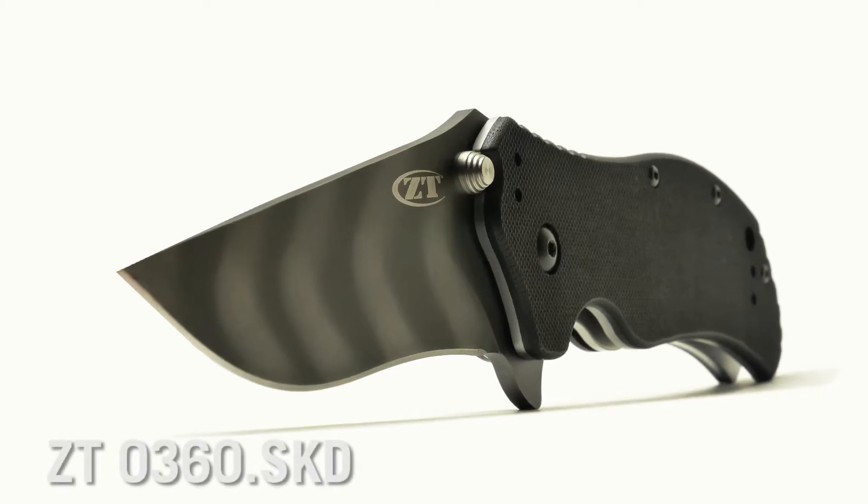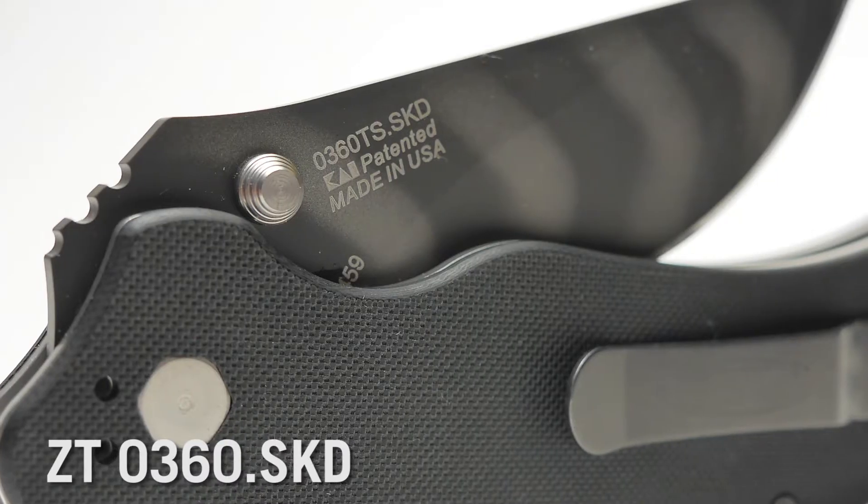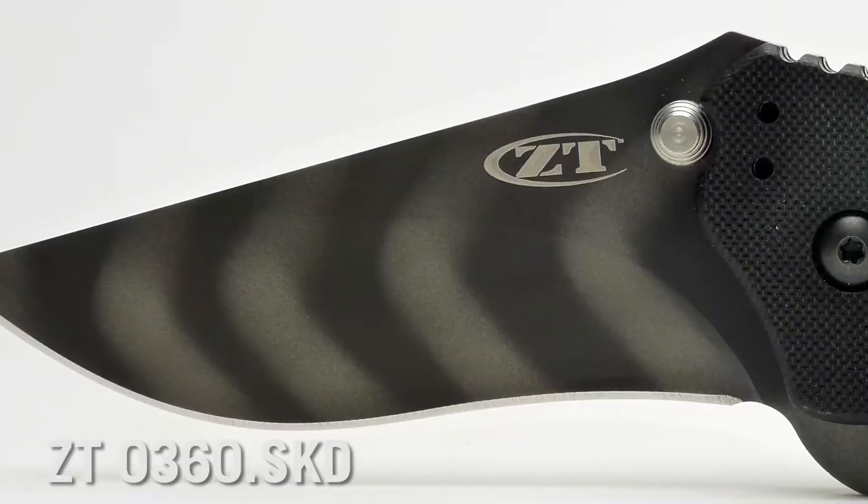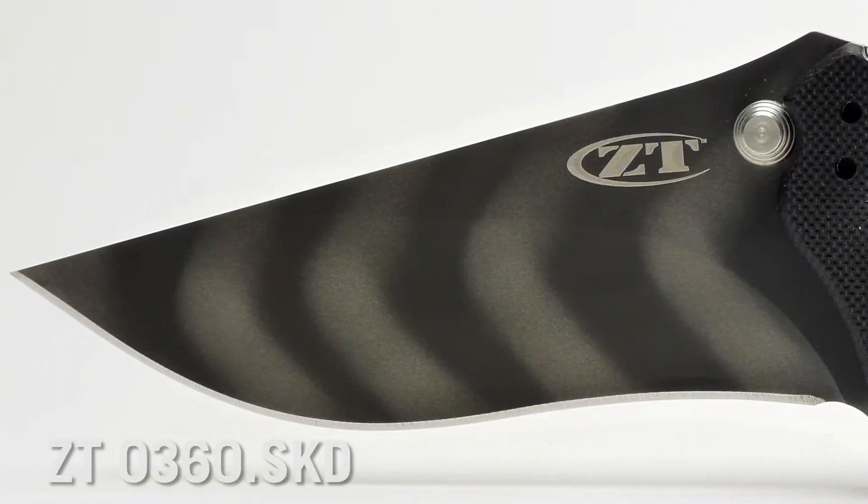Straight onto the knife — this is the Zero360 SKD. This particular model happens to be the Zero360 TS, which stands for Tiger Stripe.